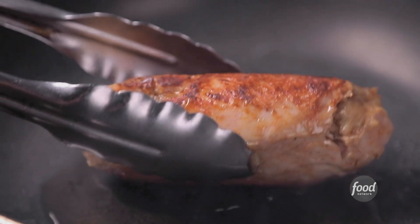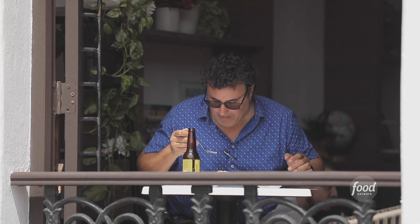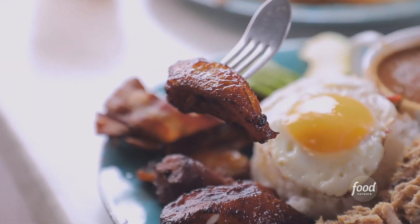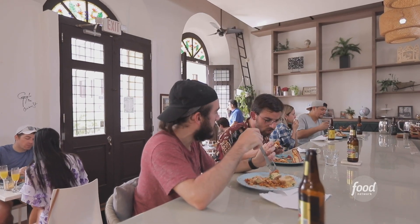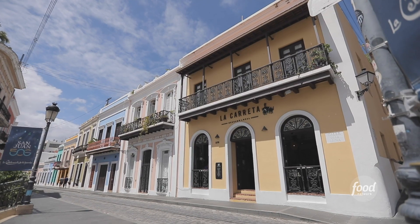Oh my god, this is like the best. Bandeja jibara, table seven. Cozy, delicious grandmother food, but it's fresher, it's brighter. We provide the good food that is the best way to feel like you're in Puerto Rico. We saw the place and we had to do it.